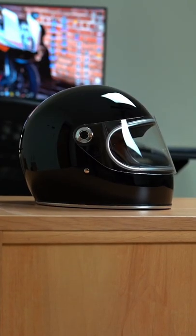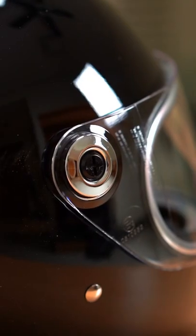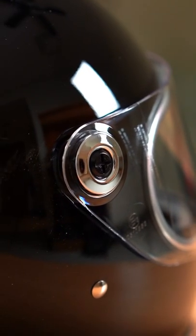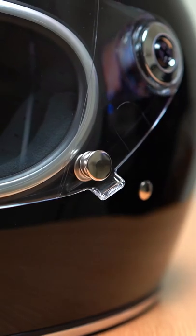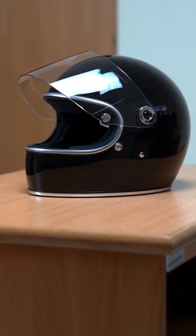This helmet has a nice retro classic style to it. It's DOT and ECE rated and tips the scales at 1500 grams. The visor uses some hardware to remove and install, and has a little button to secure it. Another awesome feature is that there are cutouts in this helmet for speakers for your Bluetooth comm system.